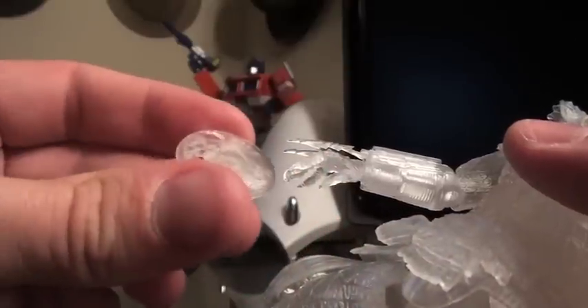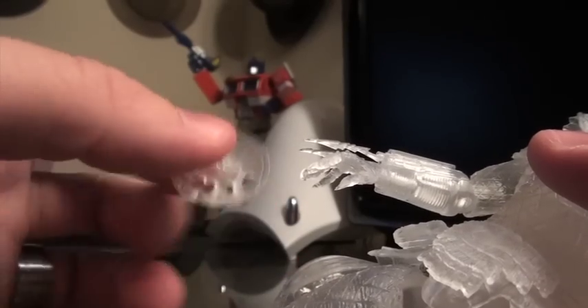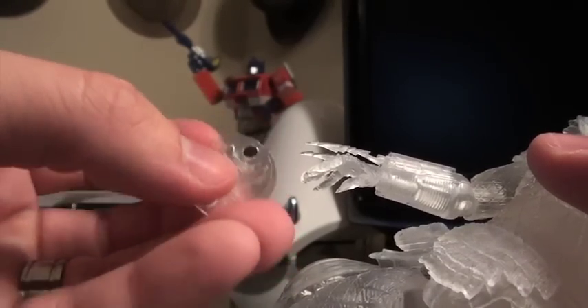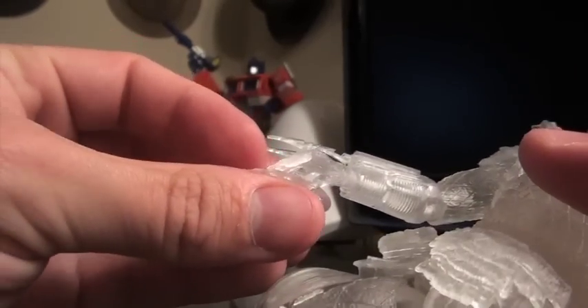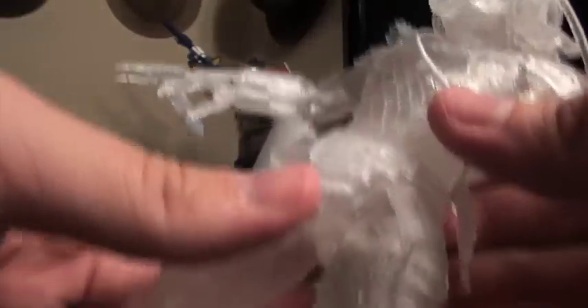Another thing to note is he does also come with a clear version of the Predator disc blade, which is pretty cool. The hands are very well designed to hold that. You kind of have to place his fingers into each specific hole and then press it in to get it to lock into place, but it holds it pretty well.